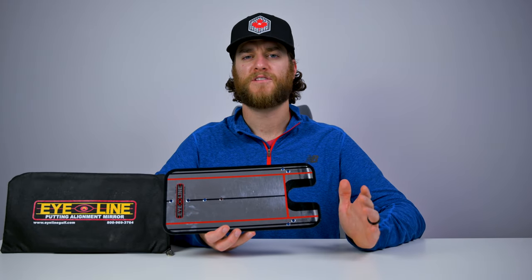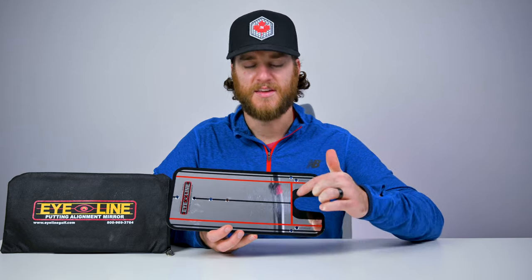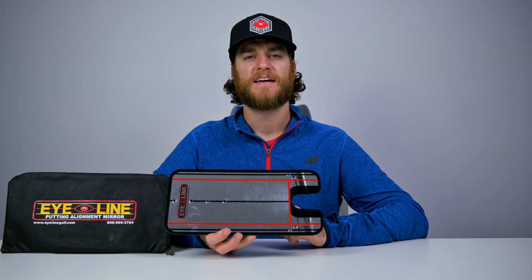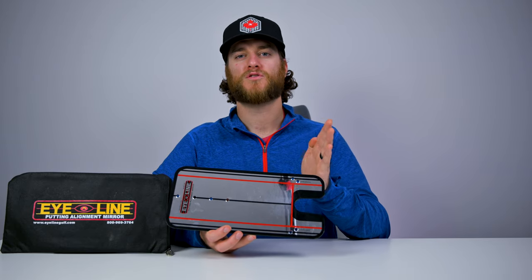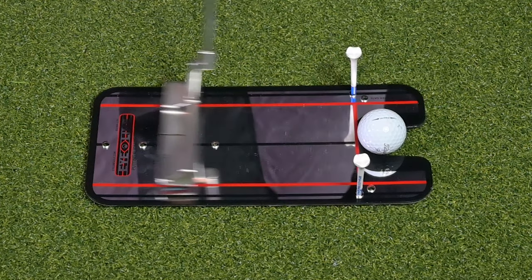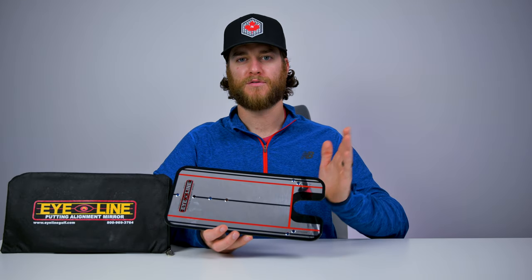Another great feature with the Eyeline Putting Mirror is these little holes it has on the gate of where the ball is rolling — what it's going to do is show you instant feedback of if you're hitting the ball square through your putting stroke. It's not going to allow you to hit it on the toe or the heel because your putter will instantly hit that tee. Having this gate is another great feedback feature to make sure that you're hitting the putter straight back and straight through the ball consistently.